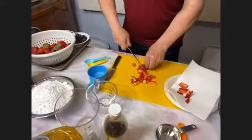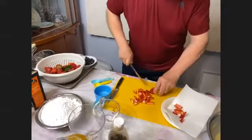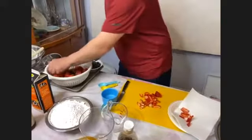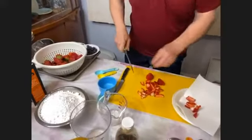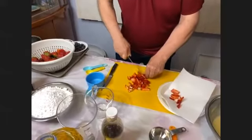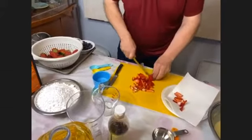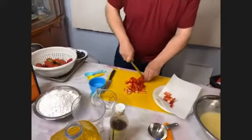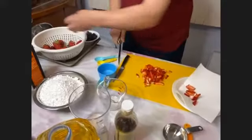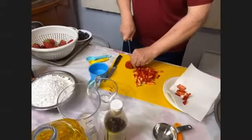So I'm just chopping these all up really well. I want about a cup to a cup and a half of strawberries. I still need to add two teaspoons of pure vanilla extract to the batter as well.